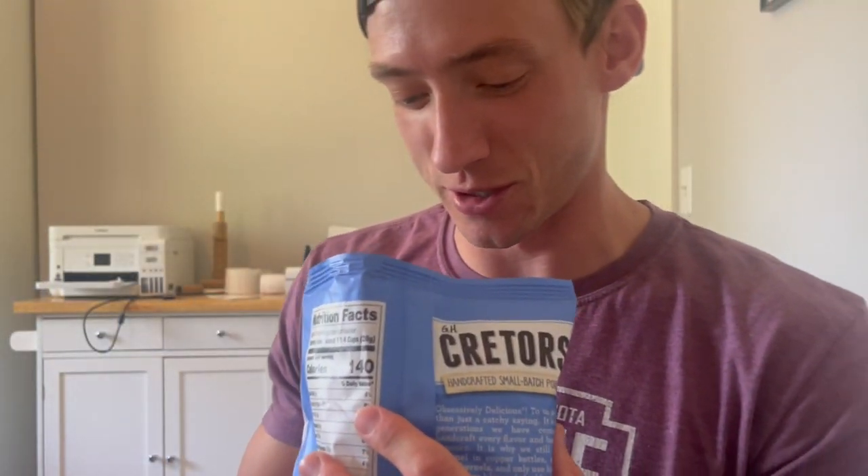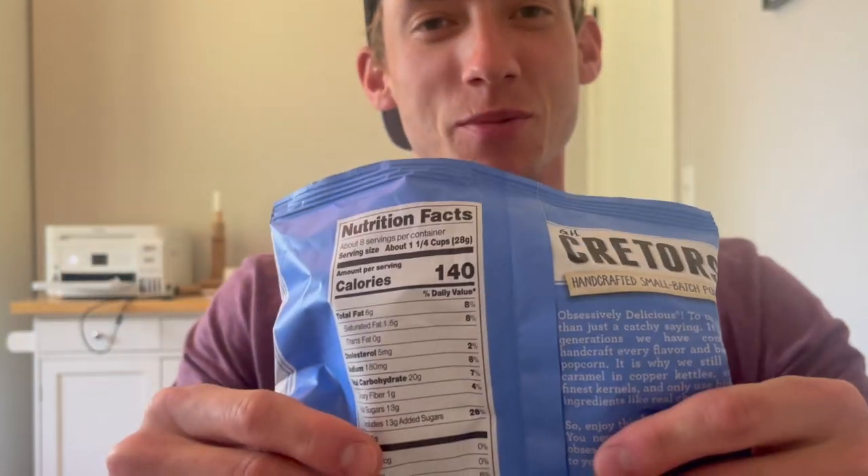First off, gotta call these things out as you see them — can we just, all together, make bags full again? Anyways, from what I see so far, the top is stacked with cheese. The cheese looks light, but we're gonna try it. We'll try the cheddar, we'll try the caramel, and we'll try the mix.